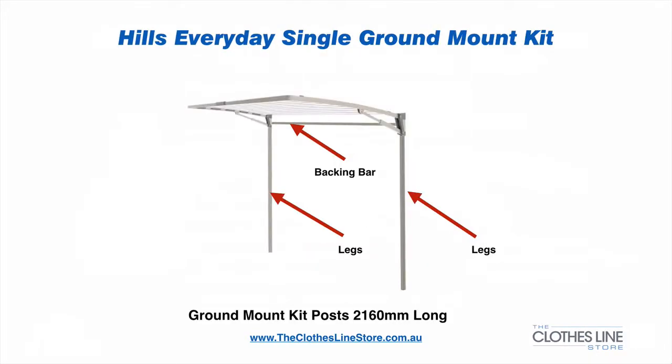The Everyday Single comes with an optional extra ground mount kit. In that kit, you receive two legs and a backing bar and the screws or bolts to secure the clothesline to the legs. The legs are 2.160 metres long.